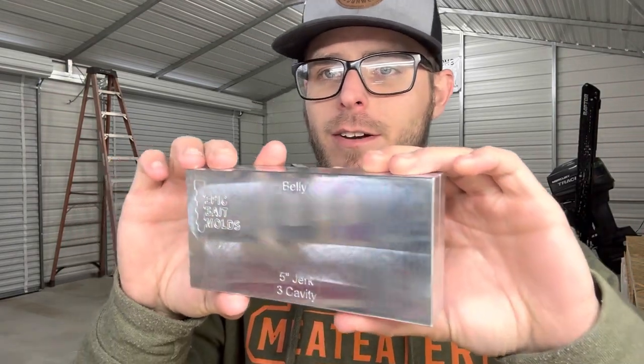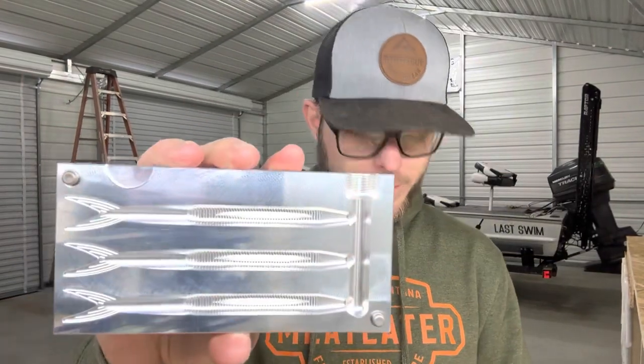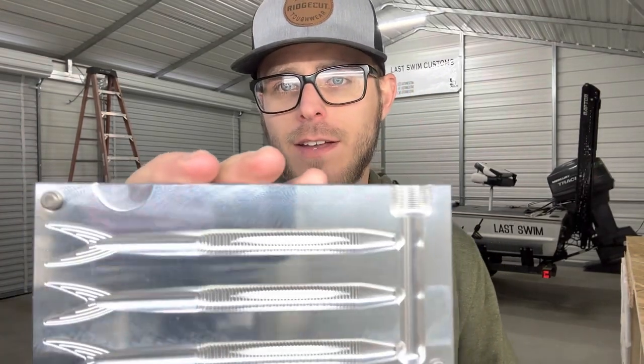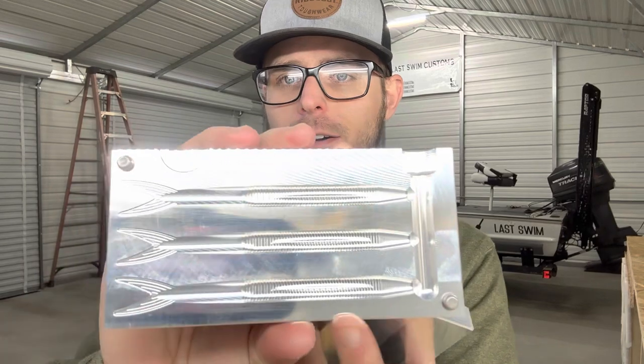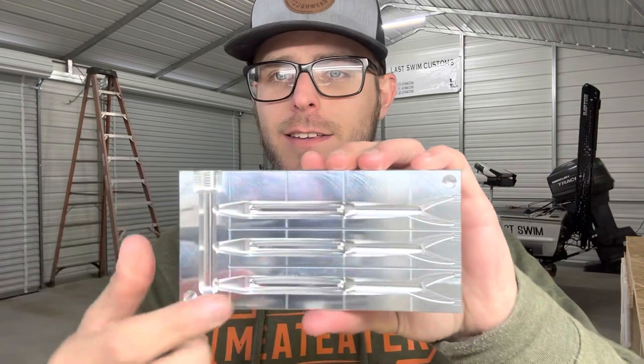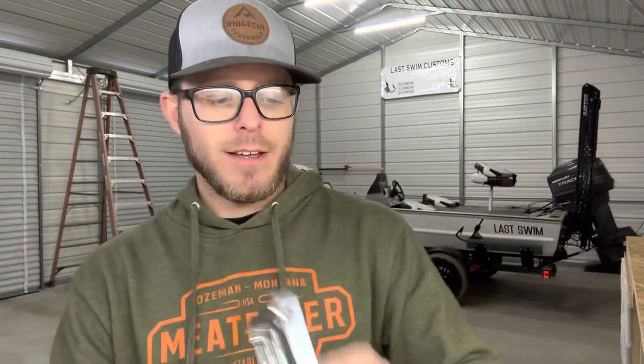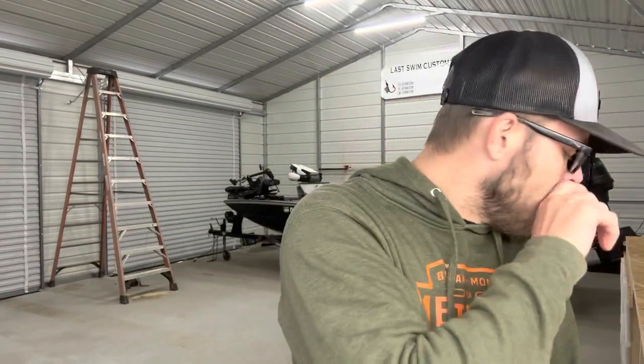On the other side it just says 'belly' and it's pretty much identical other than that. The machining on this mold is very, very good — excellent finish. Opening it up, you can see the top side has ribbing on that section, and on the belly side it has bars that create your hook slots. I think that's going to be a really good option.